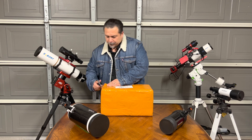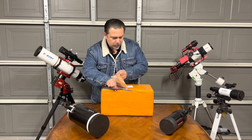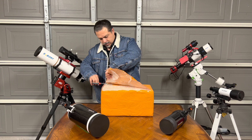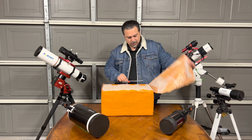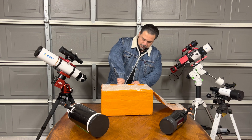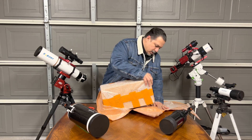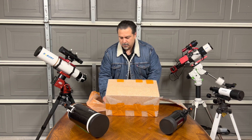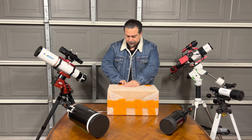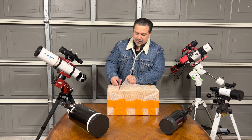So let's get started. It comes very well protected — SVBony does a great job with the packaging. I'm going to get these out — very nicely, well bubble-wrapped. I don't want anything to happen to that scope. Opening it up is like opening a Christmas present, and this actually was my Christmas present to myself.